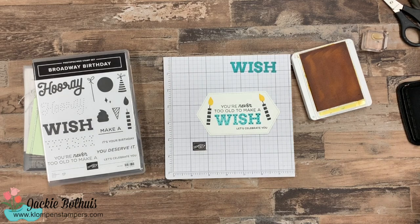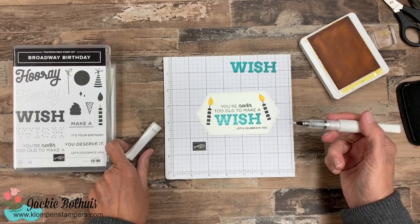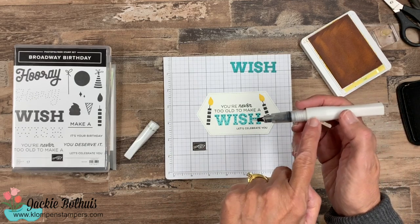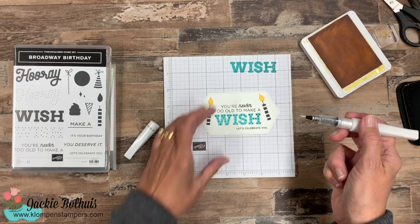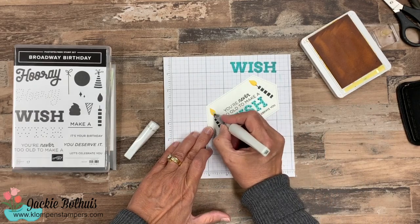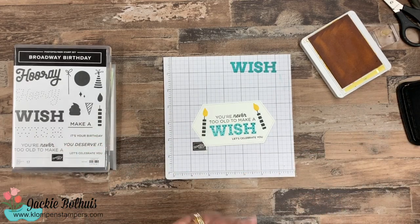Now I did say we're going to add a little bit of bling. I have not used this in a while — it's called the Wink of Stella brush. We always want to shake it up really good before we use it. I'm not a glitter person, and really the reason is because I hate the mess of glitter, but I like this because I can get a glitter look without any mess. You want to squeeze it a little bit to get it flowing — it's just like an aqua painter. I picked up some Bermuda Bay and I'm going to go on my candles here and just put a little shimmer on them. It just adds a little sparkle onto those candles.